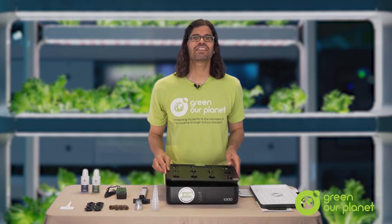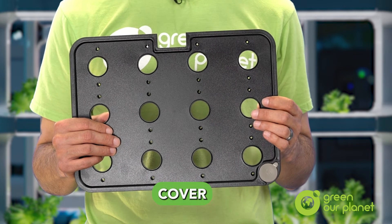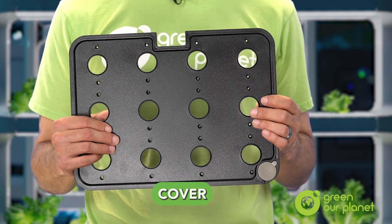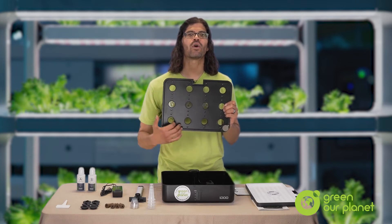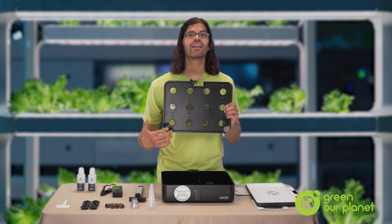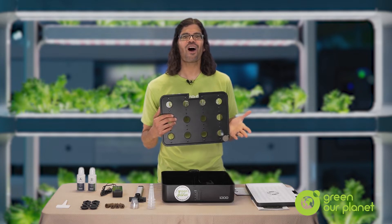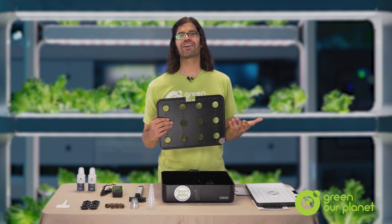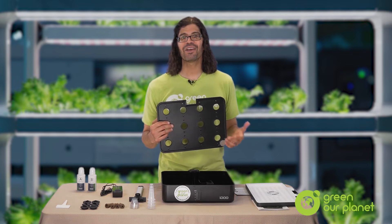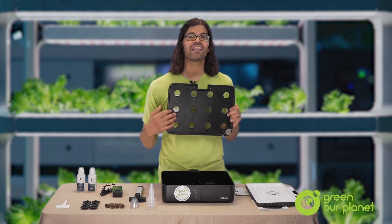The next part of your system is the cover. The cover is where your planting baskets and planting pods will be set in so that they're suspended over your nutrient reservoir. There are 12 planting holes in total, meaning you can grow up to 12 plants simultaneously, although you can always grow fewer plants if you want to. If you grow a hybrid cherry tomato plant, for example, you might only put one in each corner as they're going to need some room to grow.